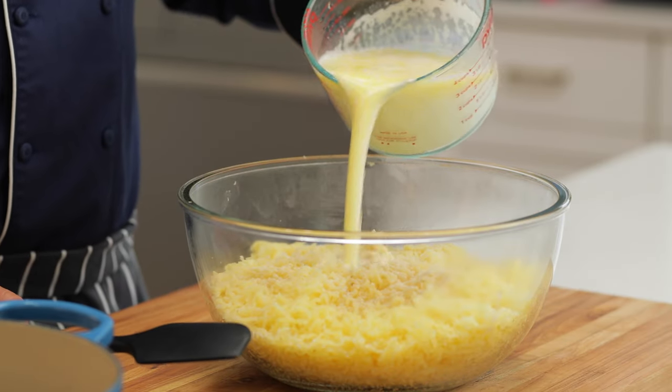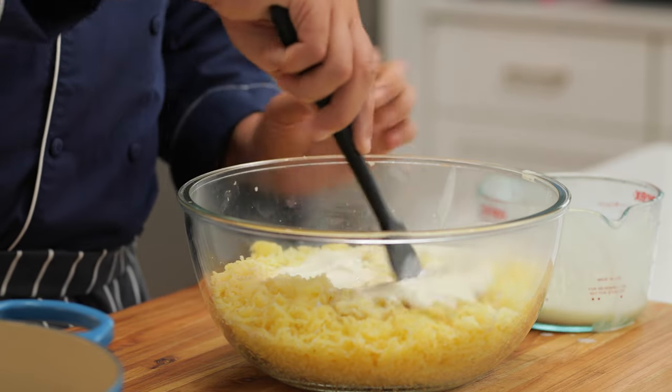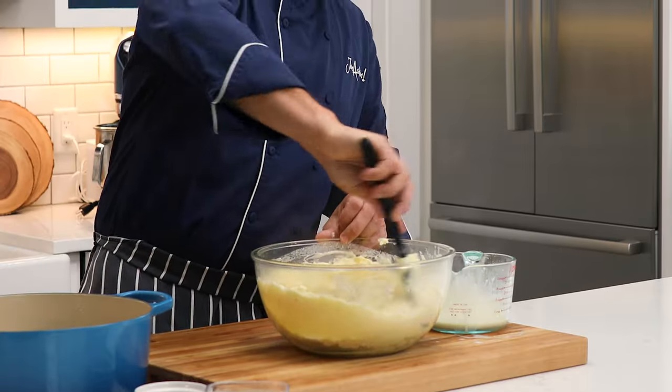Adding that warm mixture to the potatoes, we're just going to take a spatula and mix this around. Be sure not to overwork it.